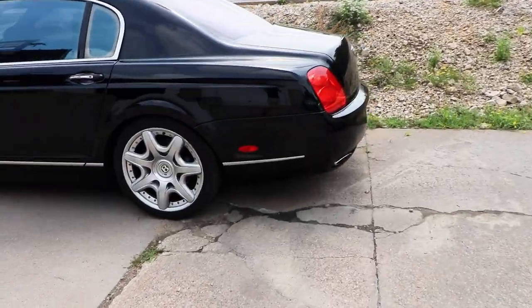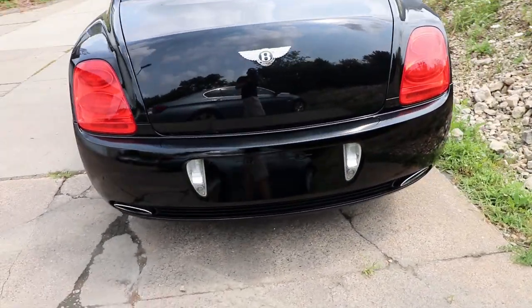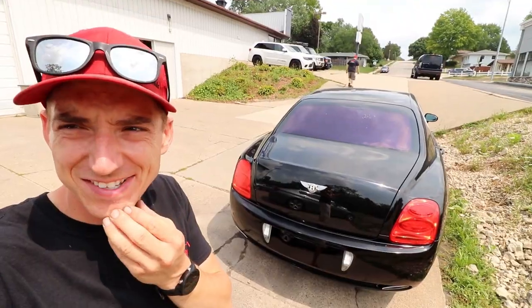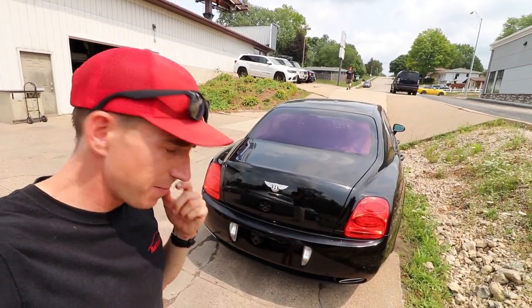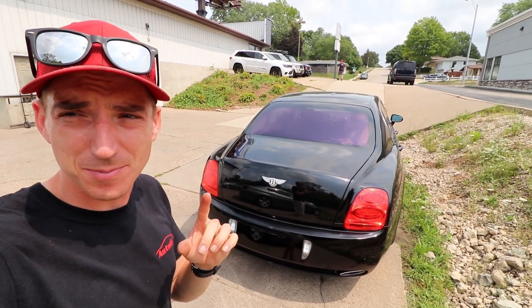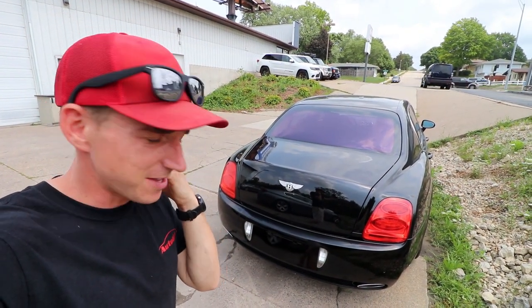We got her on, and as you might be able to see in the camera, it is kind of orange peel-y. I mean, I guess that can happen if you don't know what you're doing. But it was a good learning experience — I learned quite a bit on this one, and the next one will be better. The next bumper probably won't be on a Bentley.